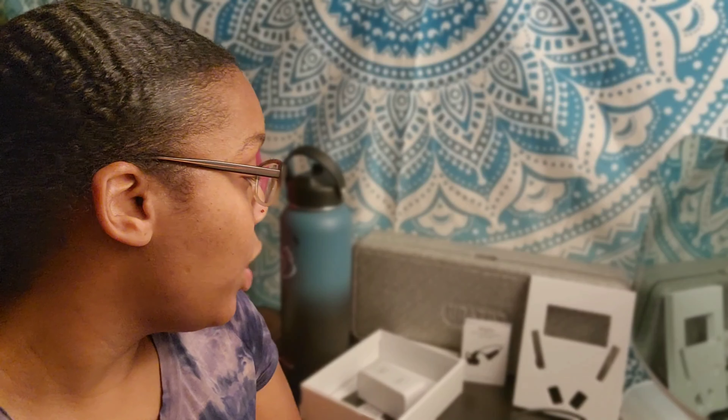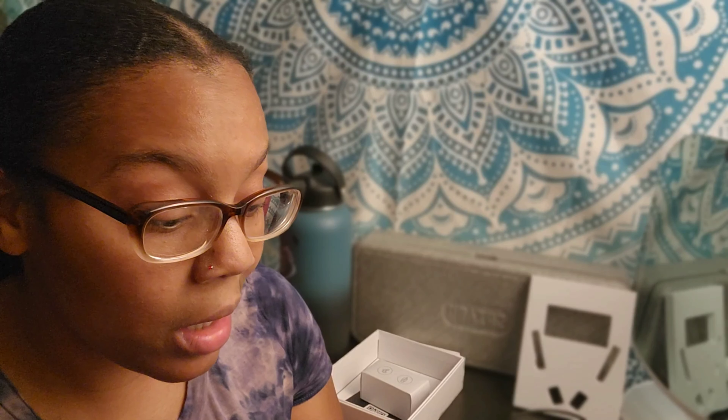Hey everyone, thanks for tuning in. If you saw the title, you already know what this is — I have a new product from Wigfar, their bone conduction headphones. I've been looking at a pair of these for a while and just never pulled the trigger, so it was really exciting to finally get my hands on them. I'll give you some information about this specific pair and include a link in the description. Make sure you're liking, sharing, and subscribing, and let's get into it.